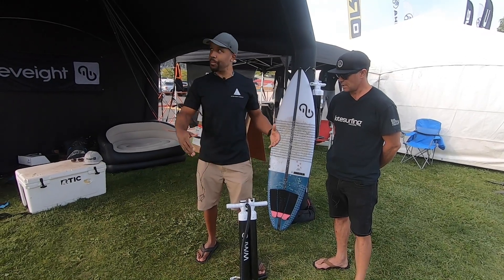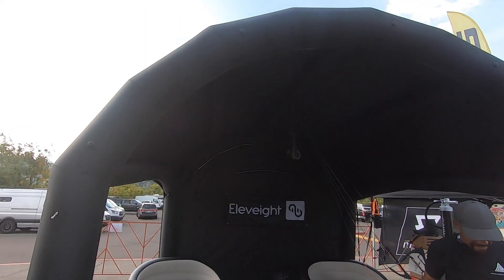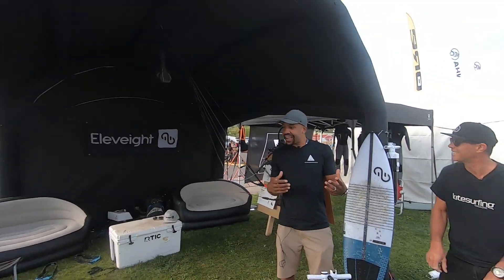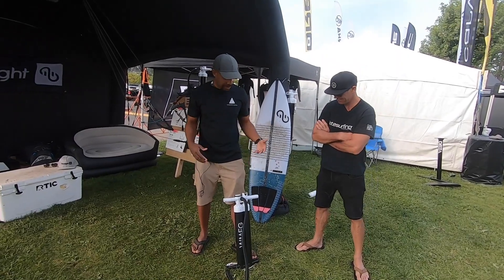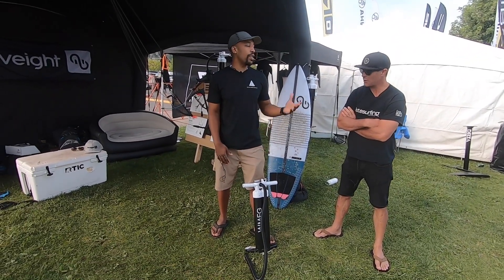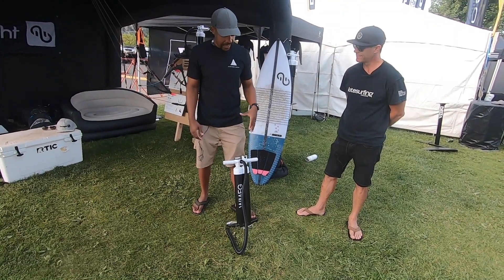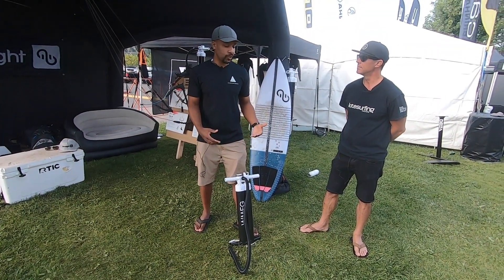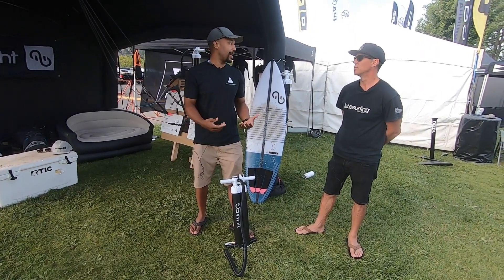Yeah, really excited about it. We used it to pump up this giant tent and we're still alive. We've been thinking about doing some pump-offs, some giveaways, trying to figure out different ways to promote it. The added PSI is great because you don't have to be He-Man to pump your kite up.